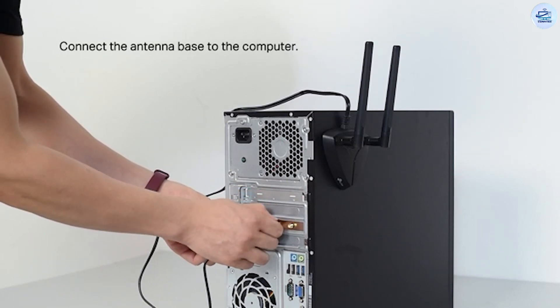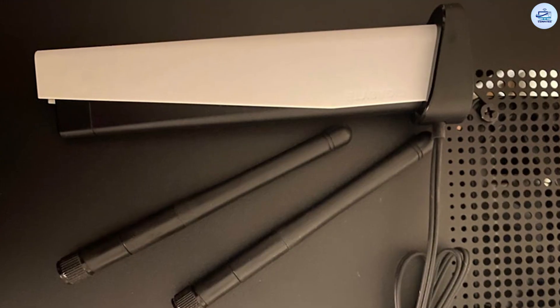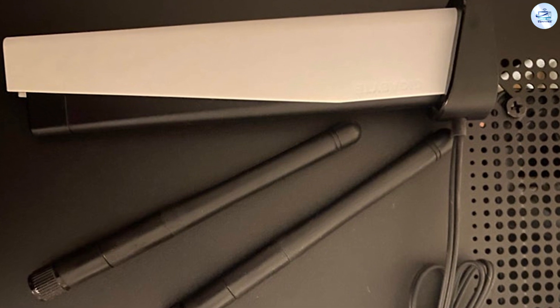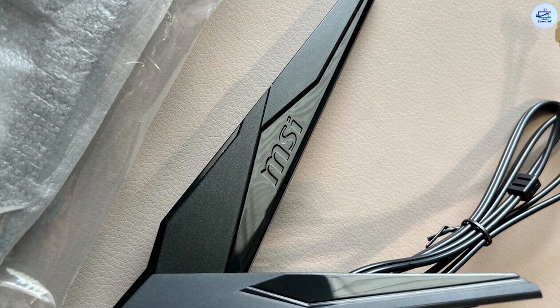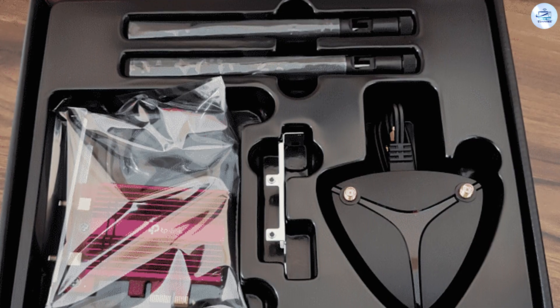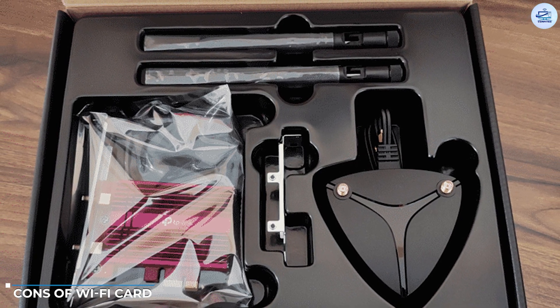Another big advantage is that PCIe Wi-Fi cards are replaceable — if Wi-Fi 7 is introduced in the future, you will be able to replace it easily. Additionally, most PCIe Wi-Fi cards make use of the Multiple Input and Multiple Output (MIMO) method using multiple antennas, which allows the card to transmit and receive multiple data signals at a time, enabling higher and more stable transfer speeds.